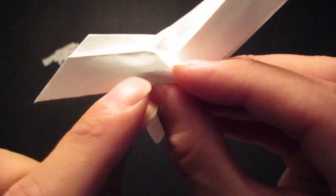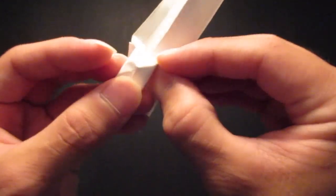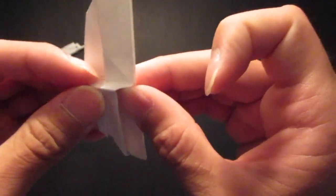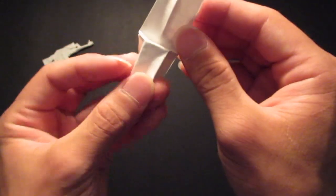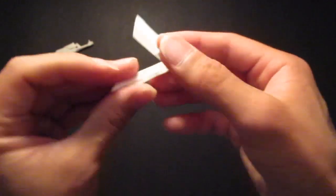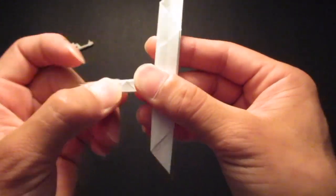Fold that crease line that we folded in the beginning — same thing here. See that crease line right there, fold it right up to that triangle right there. Then when you get there, you're going to fold right across that triangle like so, and then fold that down like this. Make sure everything is neat and lined up.